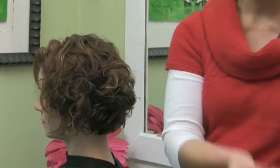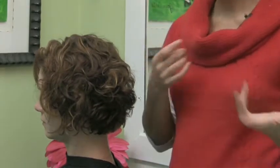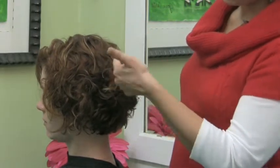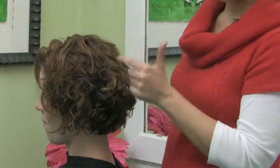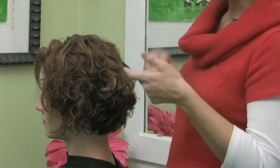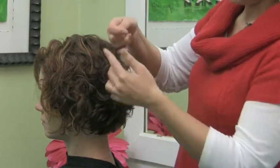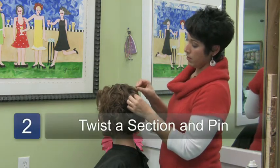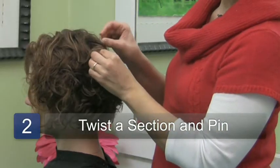And then you're going to take your hair pins. I prefer hair pins but you can use bobby pins as well. With the scrunched hair pattern you're going to get hair bundled together. Those bundles are what you're going to want to use to your advantage. So you're going to grab a section, twist it, and just pin it into place where you want it.